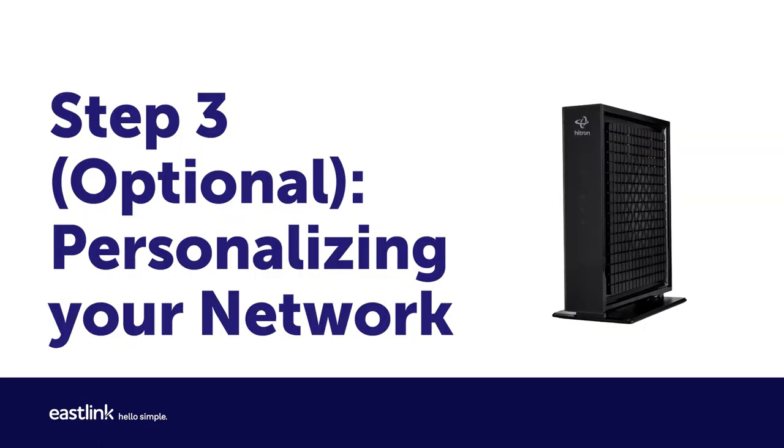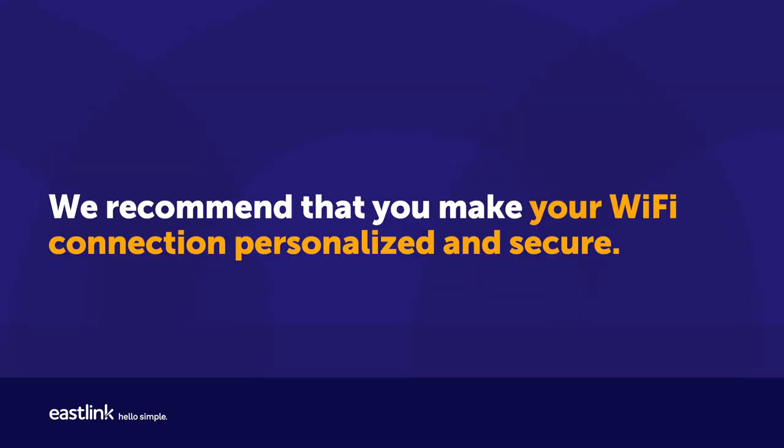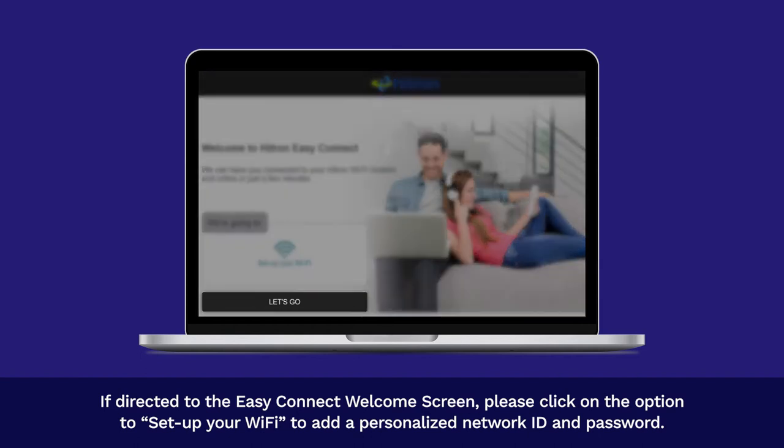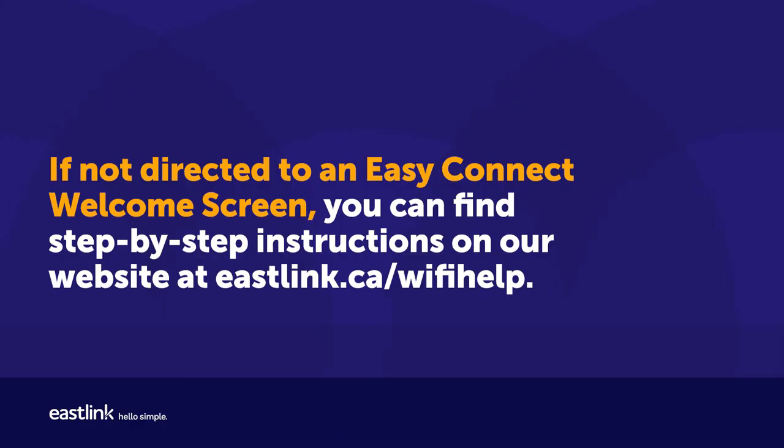Step 3: Personalizing your network. We recommend that you make your Wi-Fi connection personalized and secure. If directed to the Easy Connect welcome screen, please click on the option to set up your Wi-Fi to add a personalized network ID and password. If not directed to an Easy Connect welcome screen, you can find step-by-step instructions on our website at eastlink.ca/wifi-help.